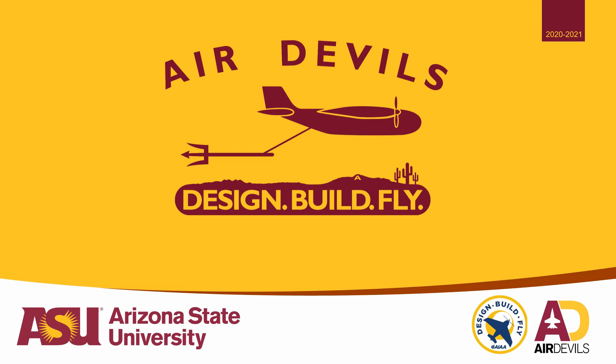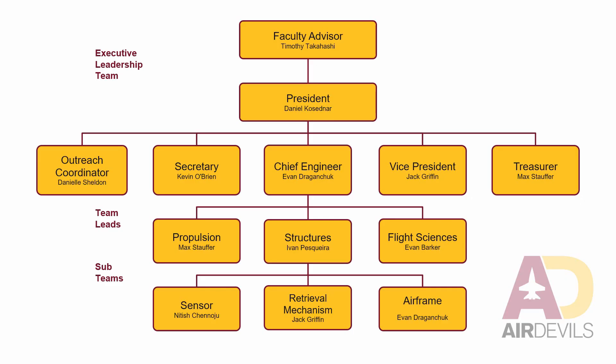Hello, my name is Daniel Kostetner and I'm the president of Arizona State University's Air Devils AIAA Design, Build, Fly team. Our aircraft is the Duct Tape Overcast. Before we go any further, I'd like to thank Professor Takahashi for his guidance and expertise and the rest of my team for all the hard work they put into the aircraft. This plane wouldn't have flown without you guys.